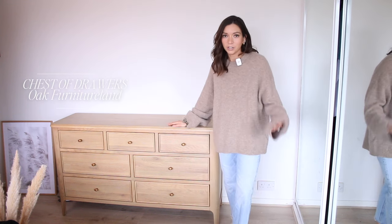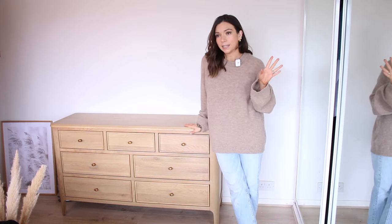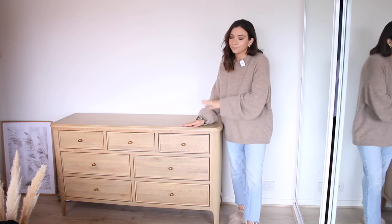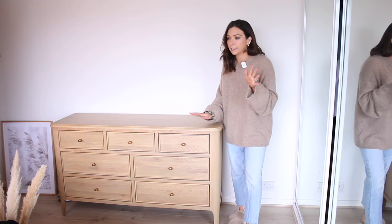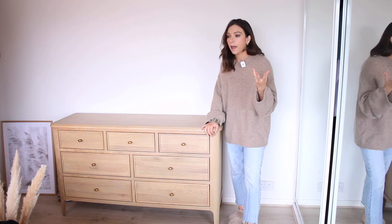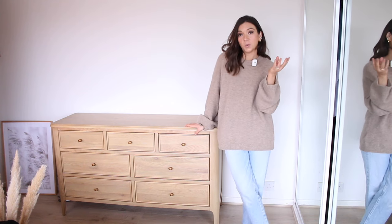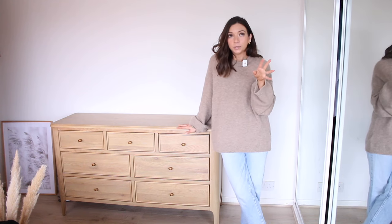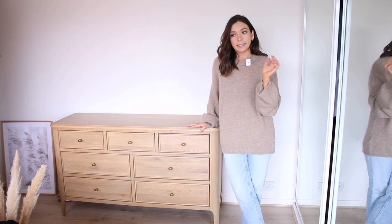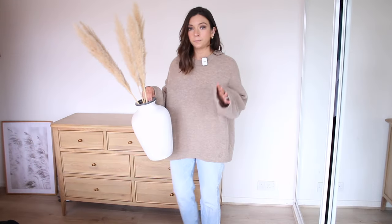The chest of drawers are from Oak Furniture Land — I think this is called the Newton range. These are literally my dream chest of drawers. I've always wanted a wide chest of drawers unit, and I saw them over Christmas when they had a big sale on. I fell in love with them and ordered them New Year's Day. They weren't cheap, but I felt like they were quite a good price for real wooden furniture, and I see them as a major investment piece.